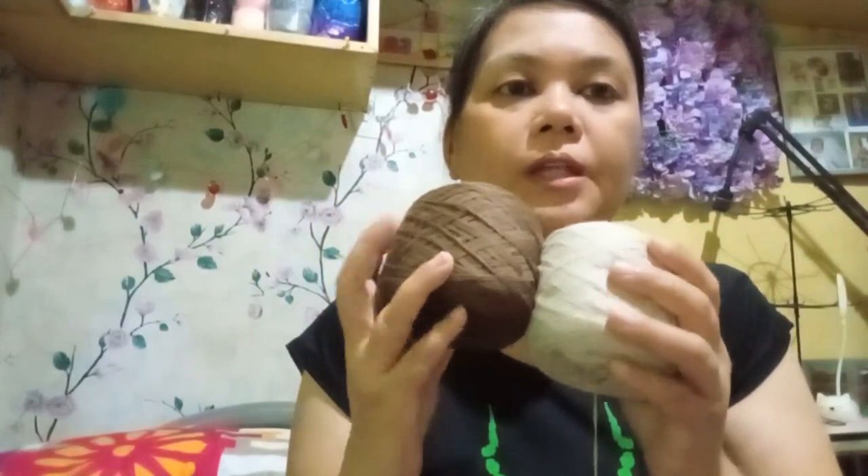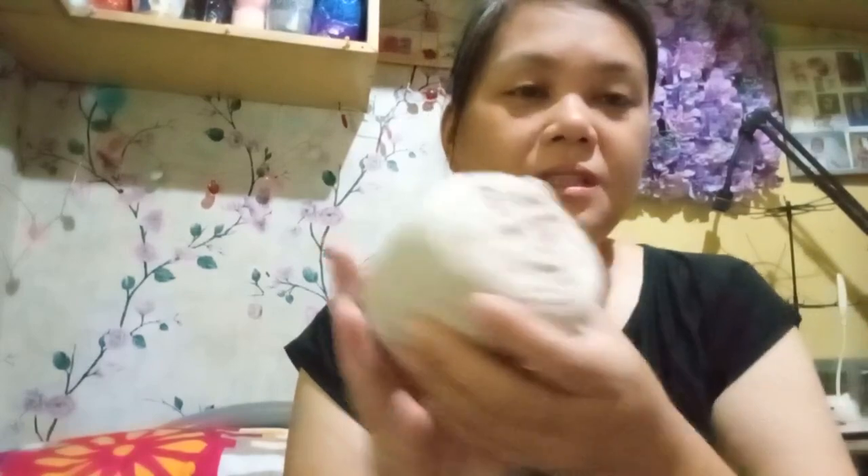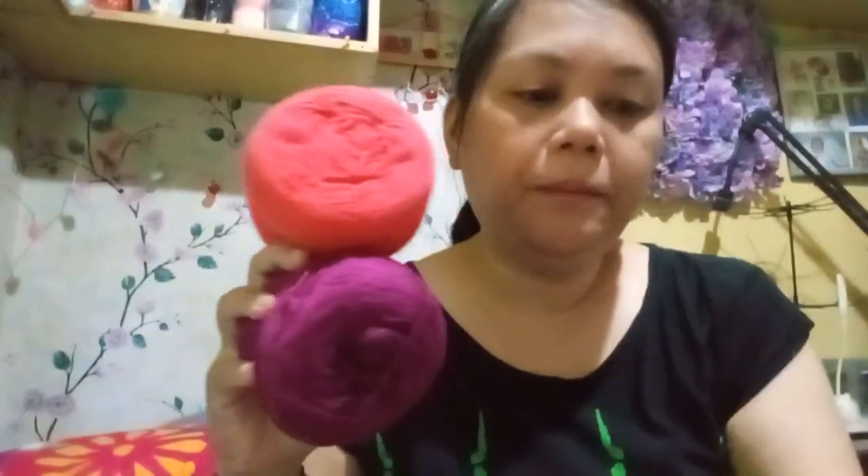I was able to buy some fabrics again — they came from China — and I will show those to you on a different clip one by one. I have already taken that video. I also was able to purchase some fine cotton 8-ply yarns because someone is asking for a top. I think I need to order the color I needed because this is not nude color — it is called beige. I was able to purchase magenta, coral pink, and gray.